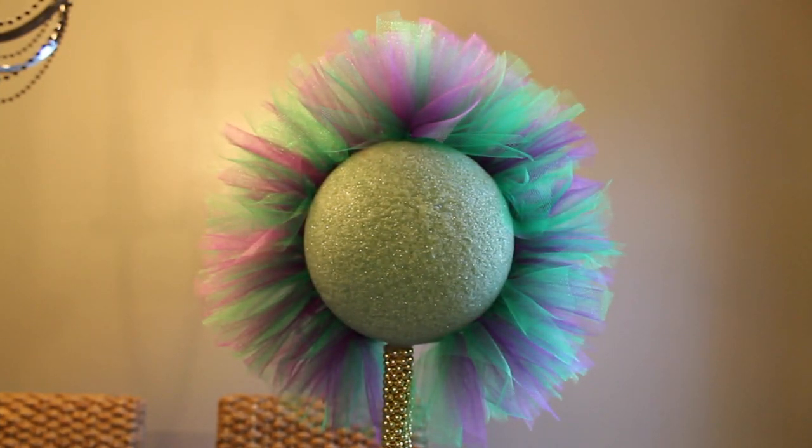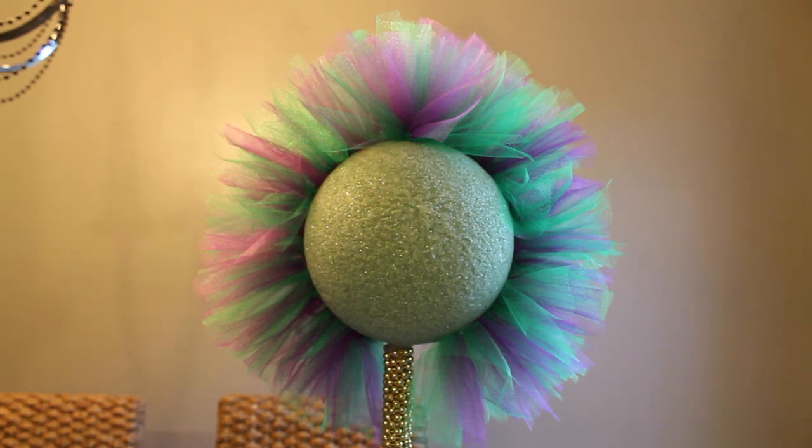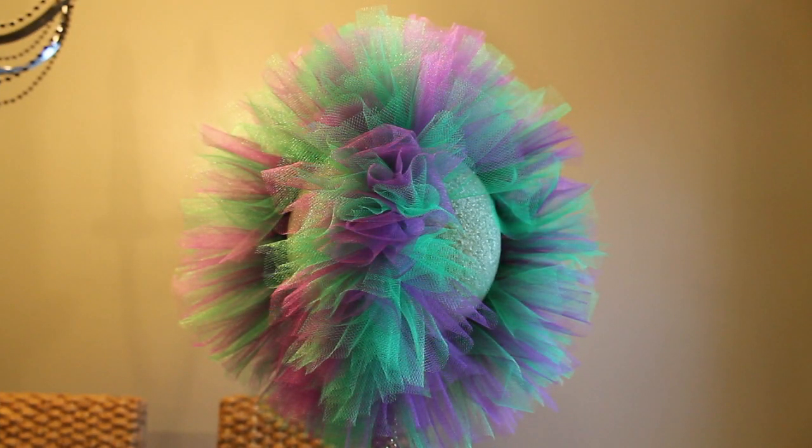Okay you guys, here it is — like I said, I started in the middle then worked my way down the sides of the ball. I wanted to stop and show you how that looked. Now I'm going to go in a row down the front of the ball and also on the back side of the ball. I'll do that and come back. Here's a look at it with the tulle down the front. I'm going to go in and fill the sides in, but I have to stop here and cut some more tulle — I've completely run out. I'm glad I bought backups!